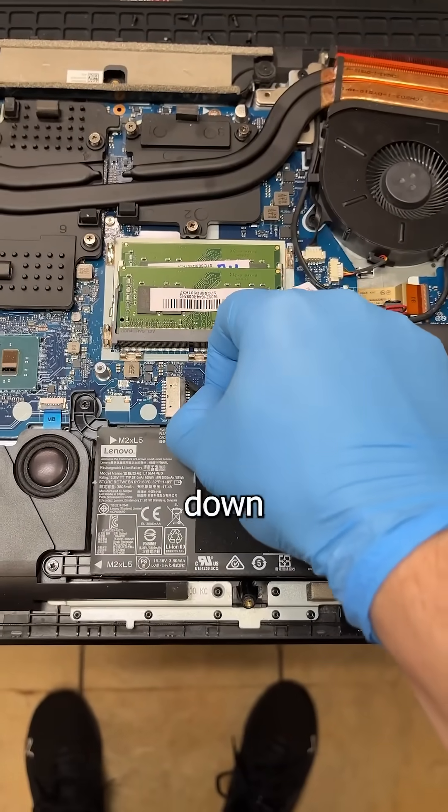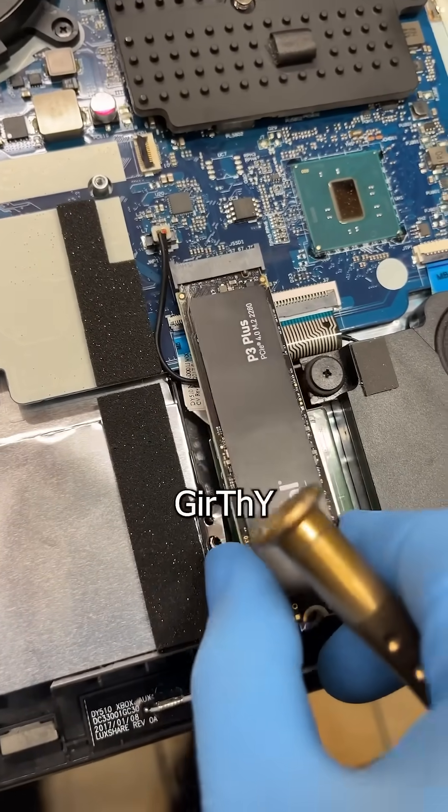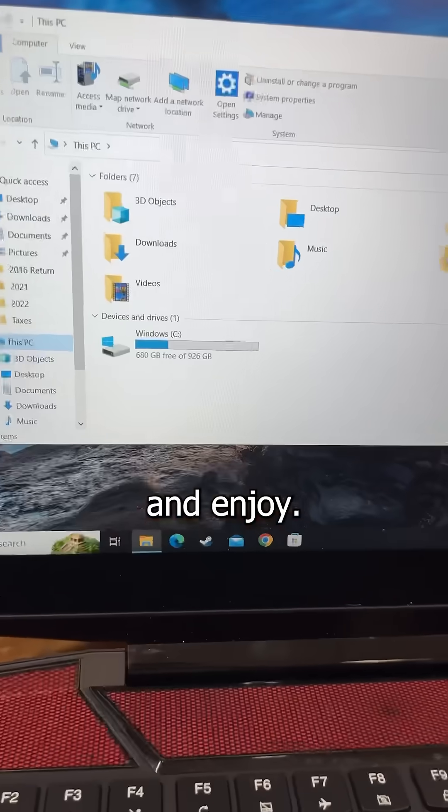Once that's done, shut down the PC, open it up, disconnect the battery, take out the old drive, and insert your big, girthy drive. Boot it up and enjoy.